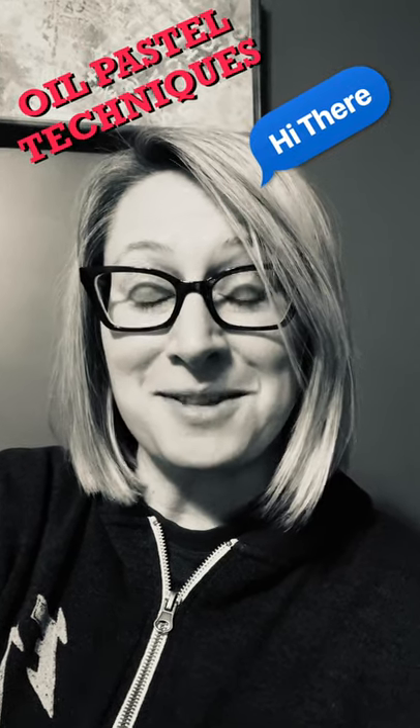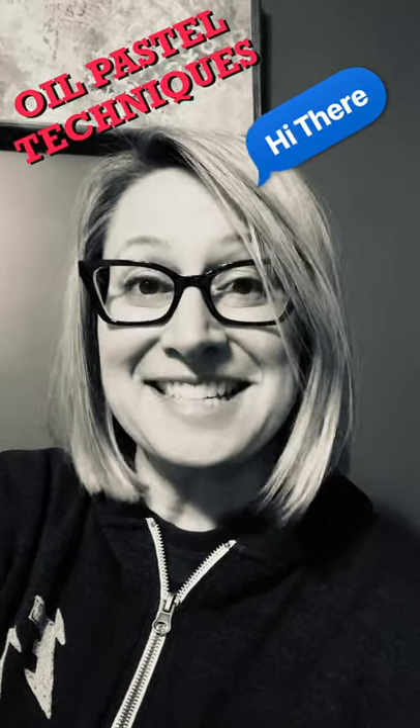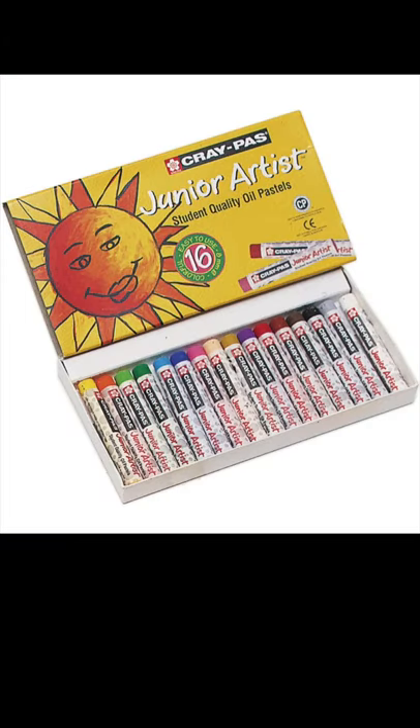Oil pastels can be messy, but they are so much fun. Let's get started. Our brand is Crepa. This line is Junior Artist. It's a great student quality oil pastel, and affordable too.